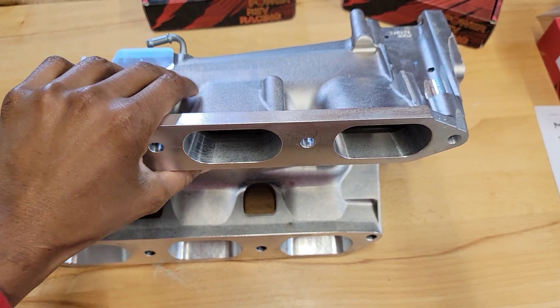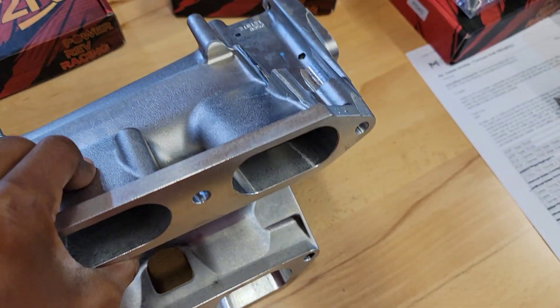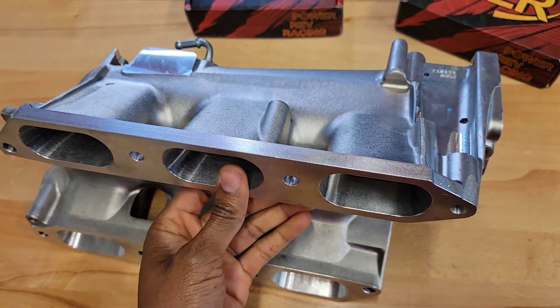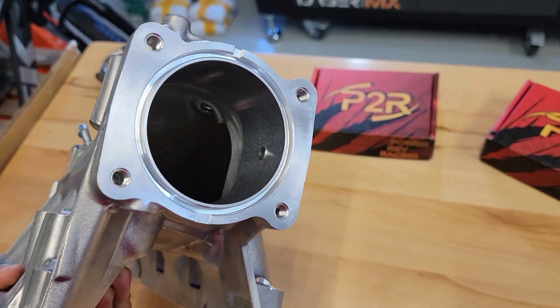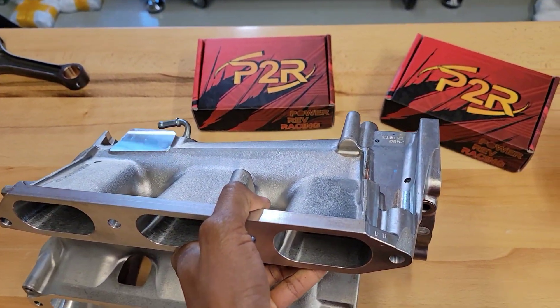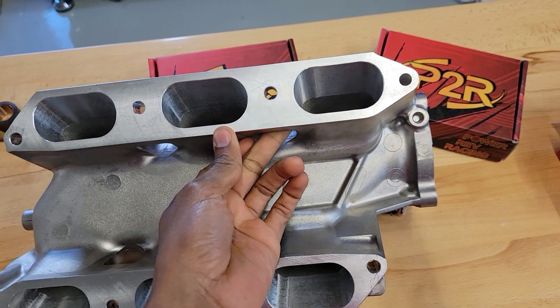Before I jump into the process, I just wanted to show you guys how nice the manifold looks now that it's ported. The runners are completely cleaned up and nicely deburred. We also got the throttle body area cleaned up a little bit more. We left the inside of the plenum area alone because there would be no way to get in there and have it really benefit without introducing sharp edges or anything.